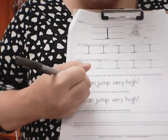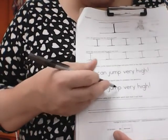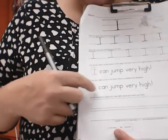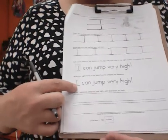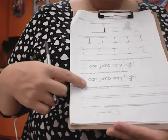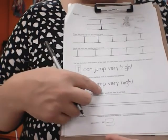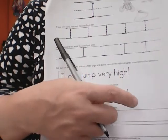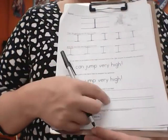Blank can jump very high. I is just one letter, one word. We're putting that I on that line — I can jump very high. Remember when we read, we put our finger under each word, so our brain and our body and our mouths are all ready for the same word. I can jump very high! And there's an exclamation mark. An exclamation mark has a line and then a dot. A period is just a dot. An exclamation mark is a line above the dot.